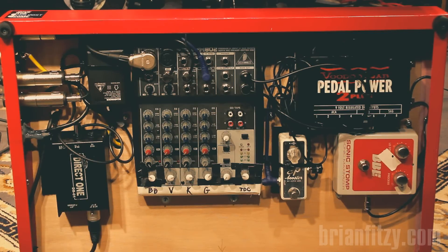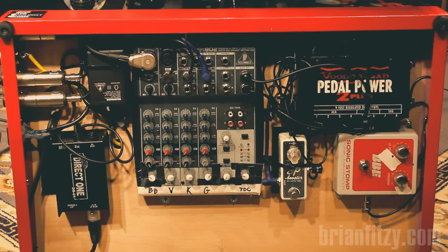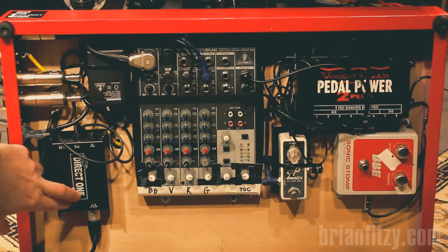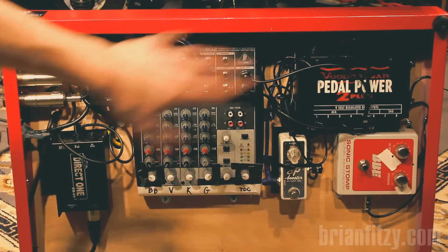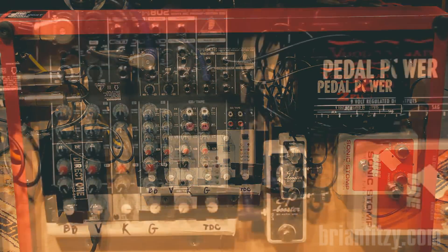I have the sonic maximizer that I use for the beatbox, and I also have a Voodoo Pedal Power, and that powers all the pedals on the board. Last but not least, there's a direct box, and that's used to correct the impedance of the signal from the microphone. At some point in this signal chain it goes through it, and that goes into the loop station — that keeps unwanted hum and buzz out.